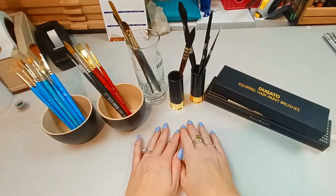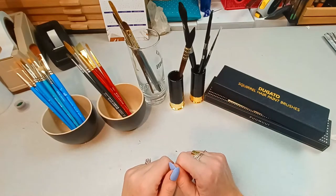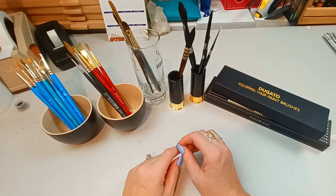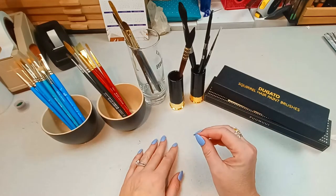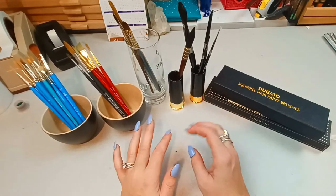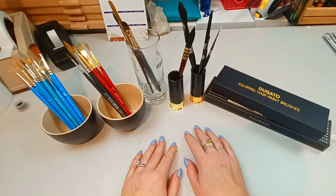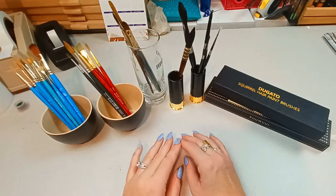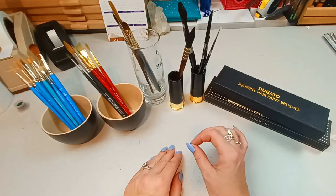Hello everyone. Today's video is not going to be a very exciting video per se, but it is an important one that I think could help a lot of folks out. We're going to be talking today about watercolor brushes. Up until recently, I haven't been much of a watercolor artist, but I have been trying and forcing myself to get into the medium. I've been pretty successful here of late, and I'm going to be making a few videos discussing that. Something that's very important, I think, is the brushes.